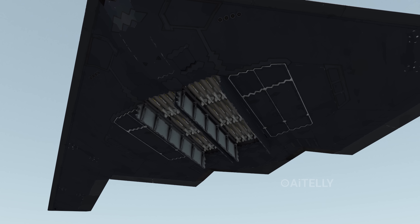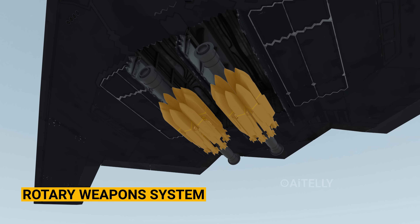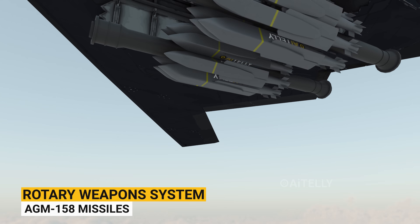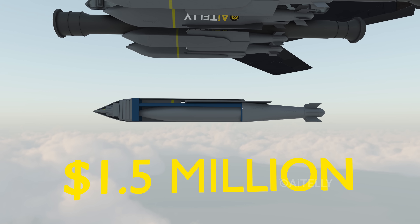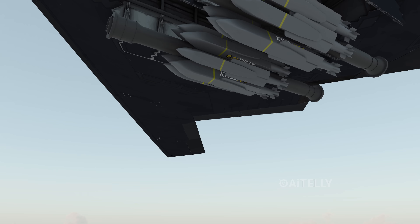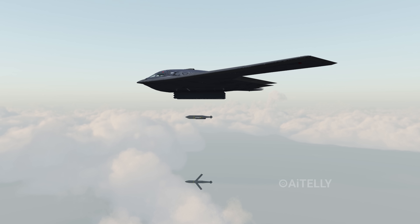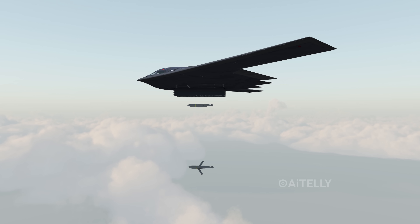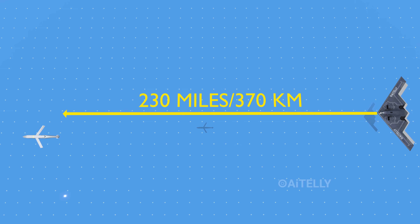Depending on the mission, the B-2 Spirit can switch to a rotary weapon system, enabling it to carry around 16 AGM-158 missiles, which can cost around $1.5 million dollars each. When ready, the B-2 Spirit can drop this weapon payload discreetly. The AGM missiles unfold their wings to fly towards the target, traveling up to 230 miles — around 370 kilometers.